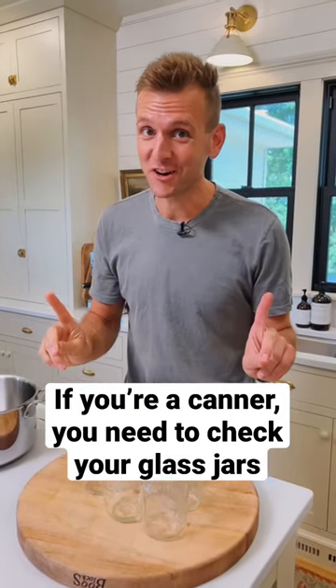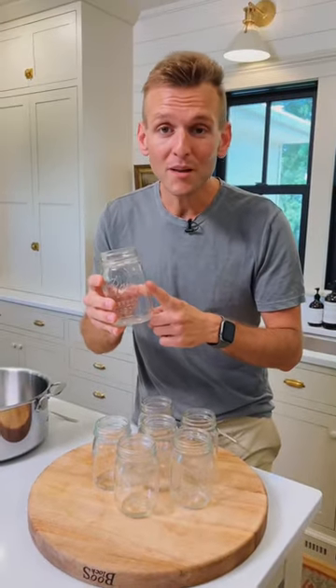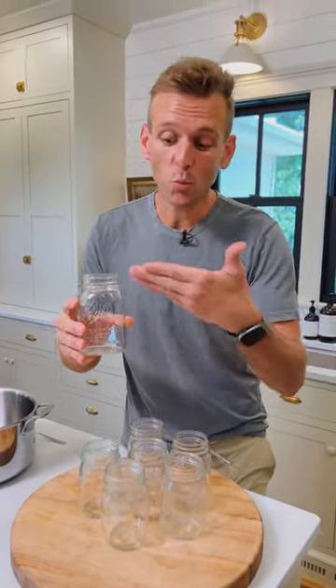It's canning season and we need to check our jars. If you don't know what I mean, let me show you. The best part about canning is that it's recyclable — we reuse the glass jars year after year once they're empty, but you need to make sure they're ready to use.